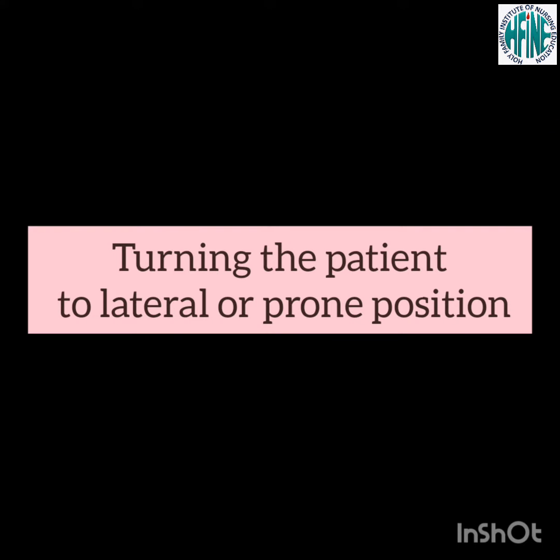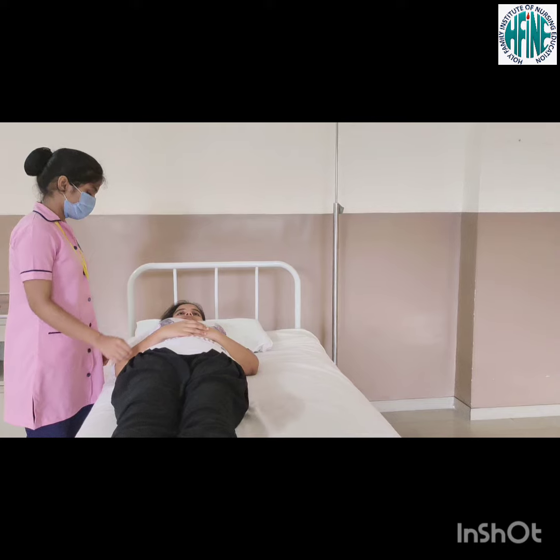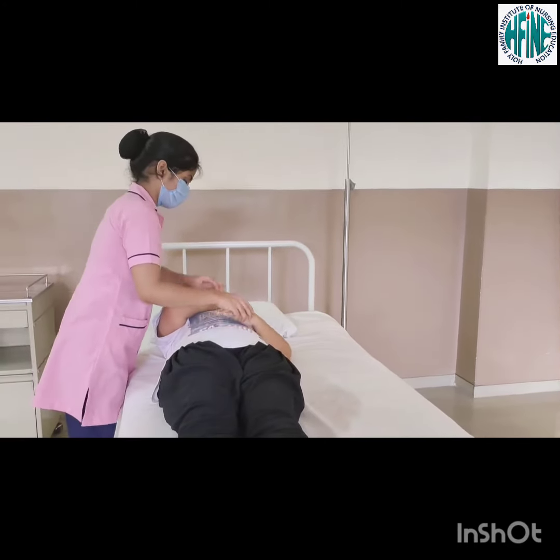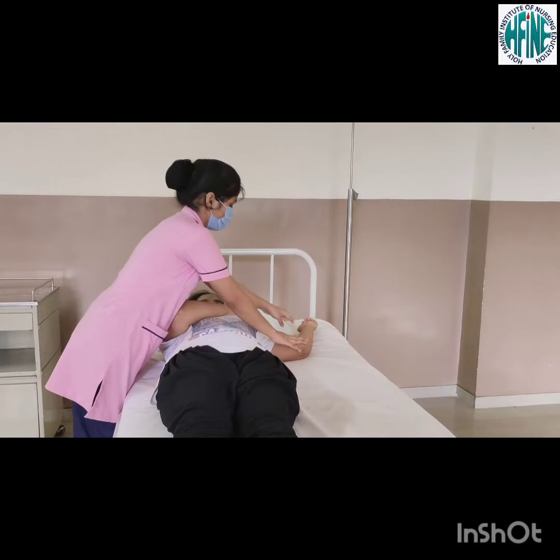Turning a patient to lateral or prone position. Move the patient to the side of the bed. Place the patient's near arm across the chest. Abduct the far arm flexing at the elbow. Flex the knees.